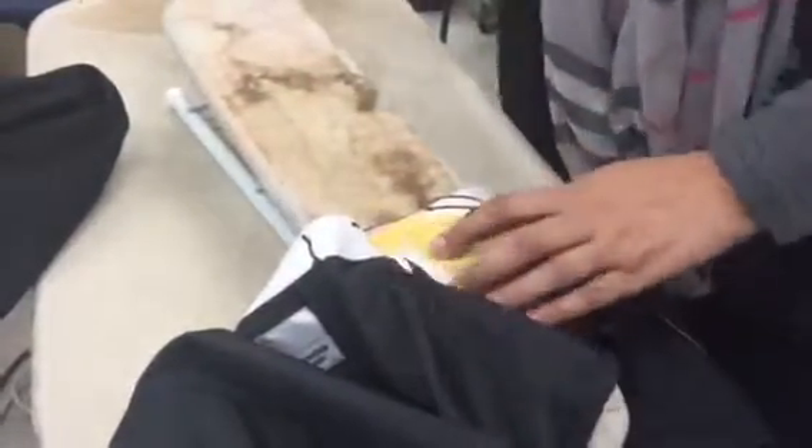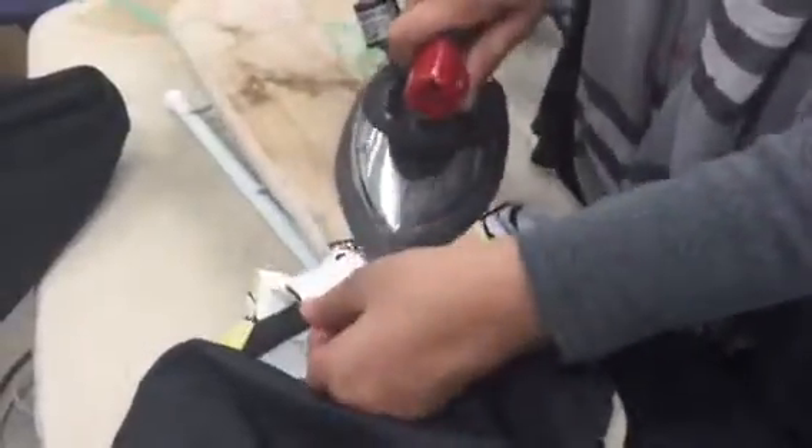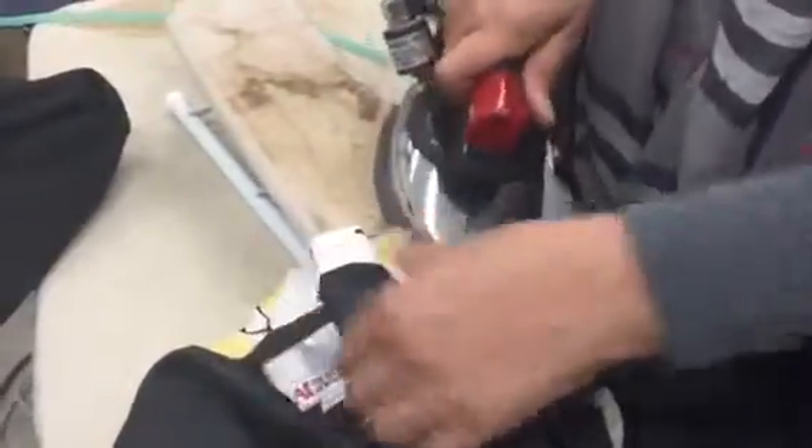Okay, let's do this one. Now it's all pressed. Let's go to the serger — let's do her.